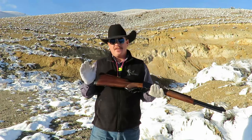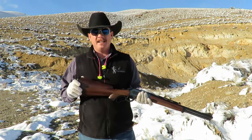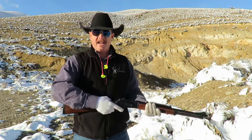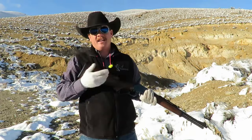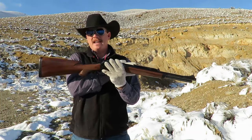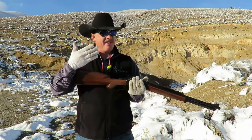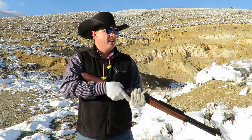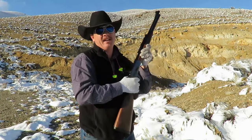My favorite things about this rifle — probably number one on the list — it is fast. And when I say fast, I mean from field carry to shoulder to target acquisition, the sucker is fast. Due to the short barrel length — it's a 19-inch barrel — the shotgun-style butt plate, and the way they have the sights set up on this, it is incredibly fast to just snap up and fire.